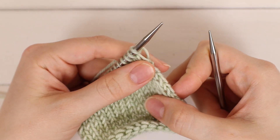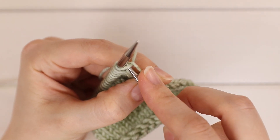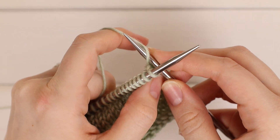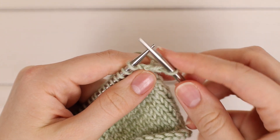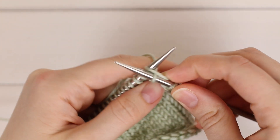To begin, you're going to knit the first two stitches. For beginners, you're going to go into the front loop of that first stitch, and then you're going to wrap the yarn from front to back over your right hand needle, pull it through and then slip off.